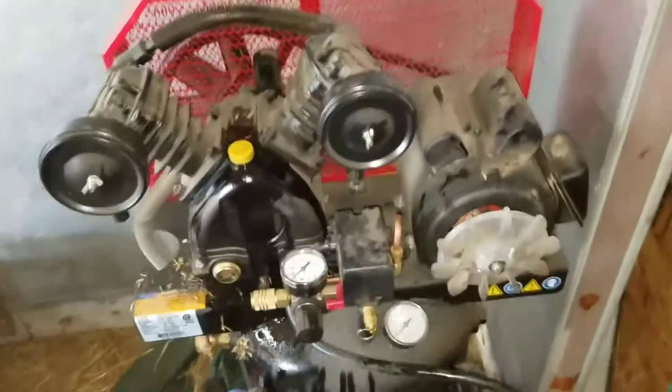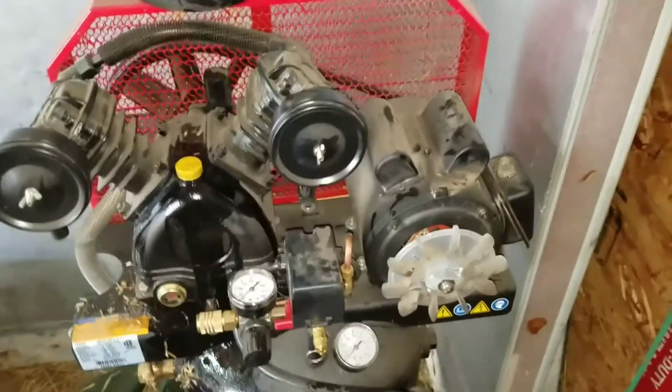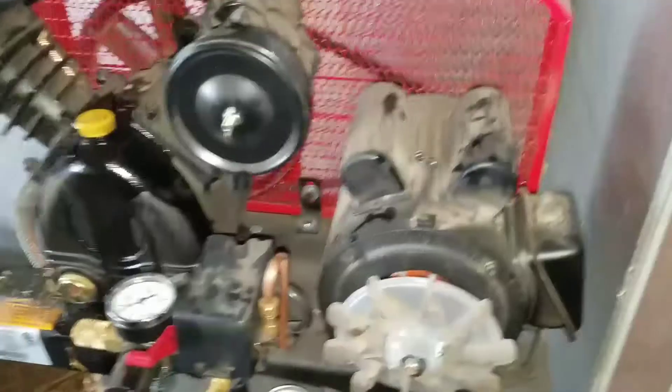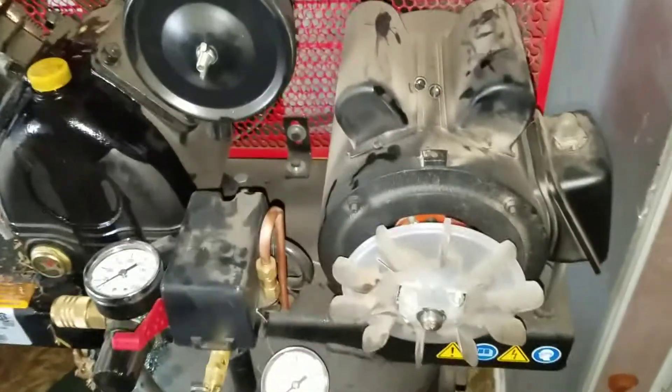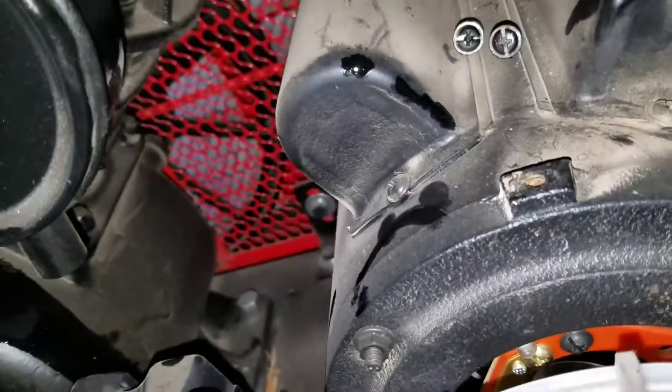Hello everybody out there in YouTube land. The electric motor for the compressor is just stopping and humming, so we're going to take it apart and check out the contact switch on the centrifugal clutch. Hopefully cleaning that up will get it all fixed.